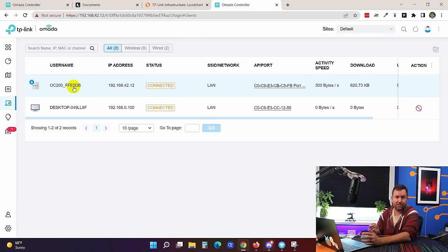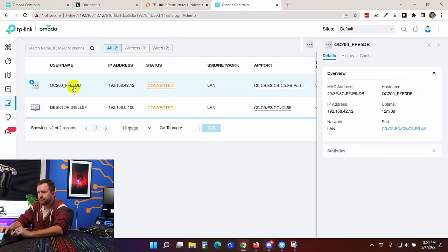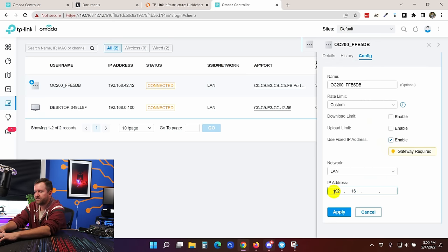I want to go over to clients — the OC200 has a DHCP address of 192.168.42.12. But since I left the range of .2 through .9 open, I want to assign a static IP to the controller so I always know where to find it. So I'll click on the controller, click config, use fixed IP address, set it to 192.168.42.2, and say apply. After the controller reboots with the new IP, I can reconnect at 192.168.42.2 and it will never change from that address again.